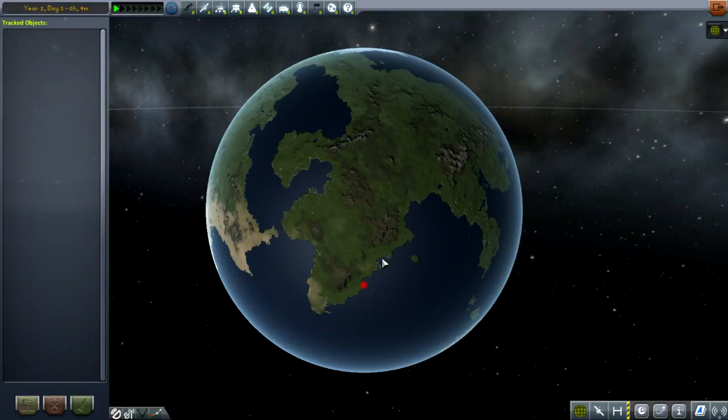Welcome to Kerbal Space Program. Today we're going to build a ground relay system using RemoteTech, where we have nothing but ground stations to control any vessel that we put up there that has no pilots. So let's get started.